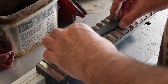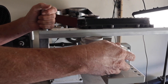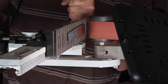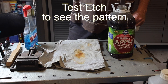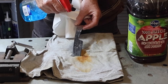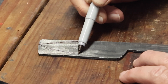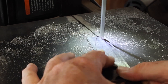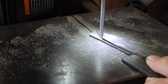I had it all forged out and now it's time to take it over to the surface grinder attachment on my 2x72 belt grinder to get the scale removed and get good flat surfaces on each side of the knife. Once I had that done, I did a test etch in ferric chloride to get an idea of what kind of pattern I was going to have. You can see the lighter area is the powdered steel and the darker area is the carbon steel.